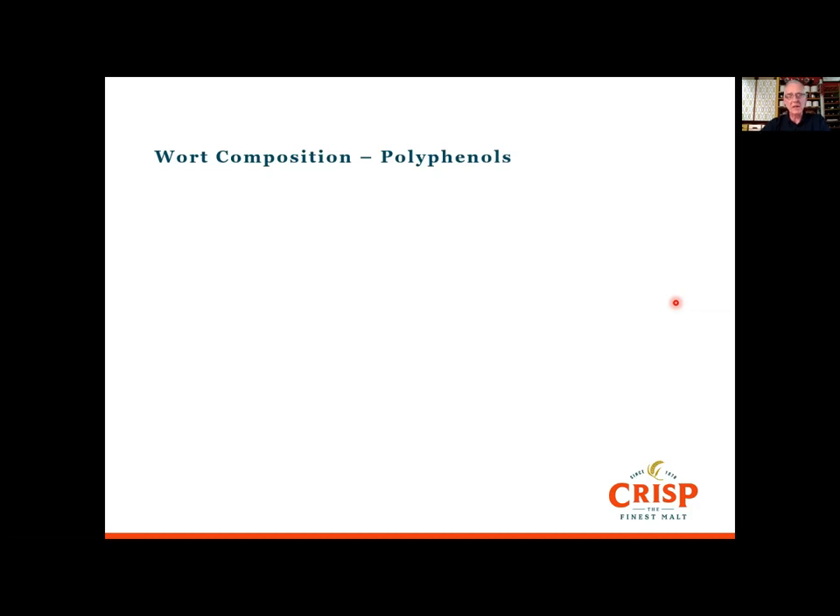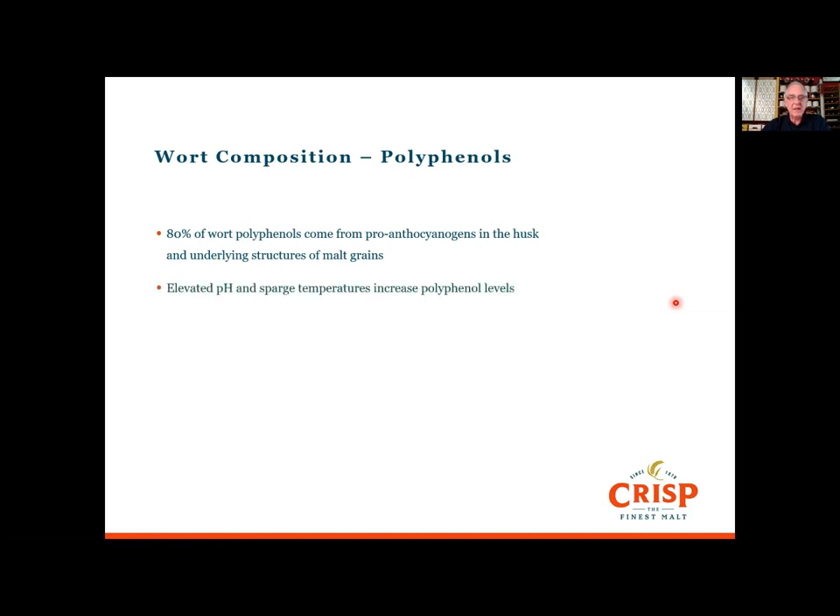Polyphenols can be present in worts, particularly if pH is high. Polyphenols are astringent compounds — 80 percent of them come from the proanthocyanidins in the husk of the malting grains and the underlying structures. Elevated pH or sparge temperatures above 80 degrees C can increase polyphenol levels, leading to more leaching of these astringent, harsh compounds. Oxidizable polyphenols can come through in the beer, and if not removed with stabilizers they will complex with the polypeptides mentioned earlier and form hazes, possibly two to three weeks or even two to three months into the shelf life of a filtered packaged beer.